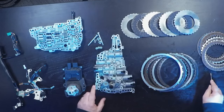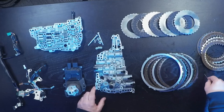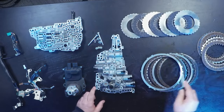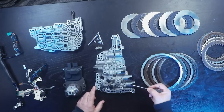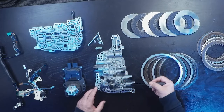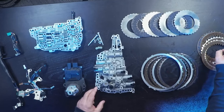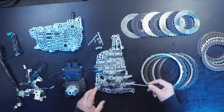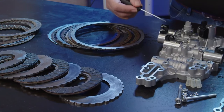The forward clutch and the reverse clutch are referred to as the C2 clutch. The select solenoid controls the engagement of the forward or reverse clutch depending on whether you select forward or reverse, and it will control and slip that clutch.